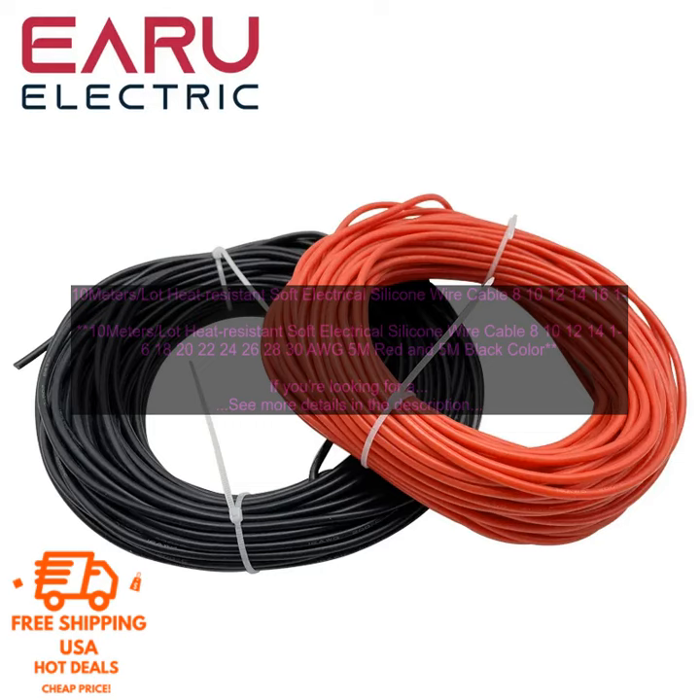Available in a variety of sizes: This cable is available in a variety of sizes, from 8 AWG to 30 AWG, making it ideal for a variety of applications.